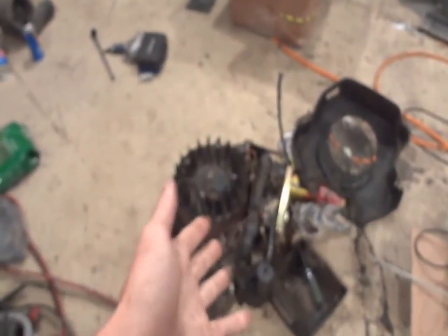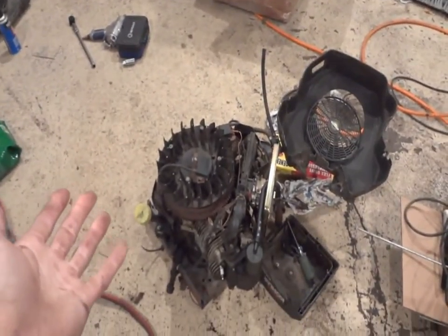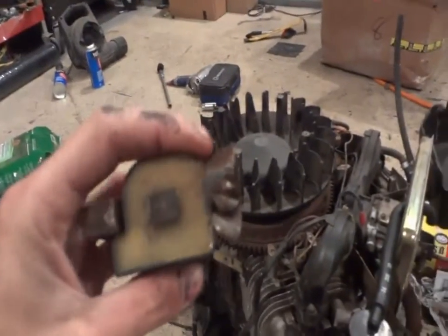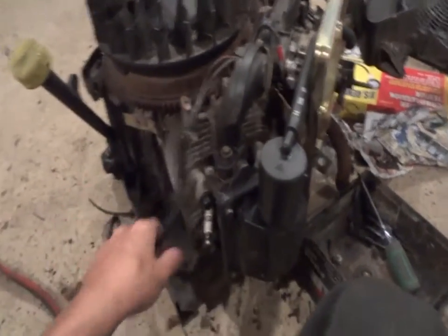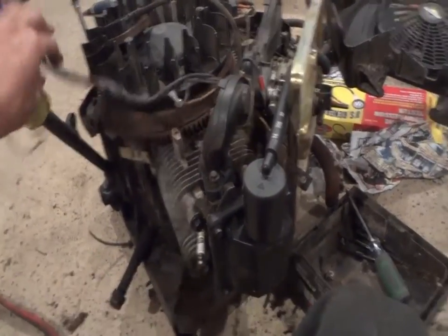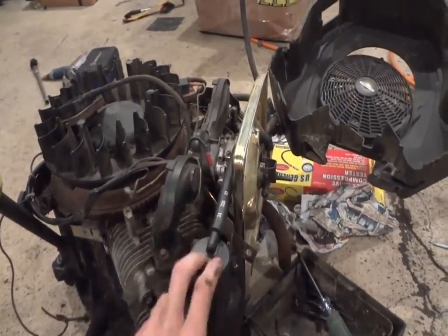Waiting on parts for this engine here - I gotta order those up tonight. I'm gonna order a new magneto, couldn't find a used one on eBay. A few other oddball things we need for it and then we'll be getting rid of it and selling it. We got the word in from FedEx - they're not doing anything about the motor they damaged, we're not getting any money back from them.